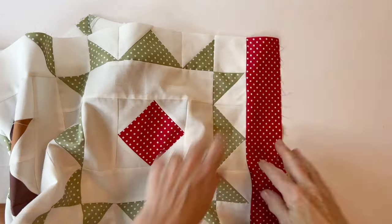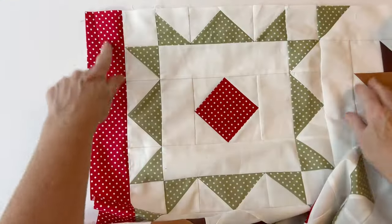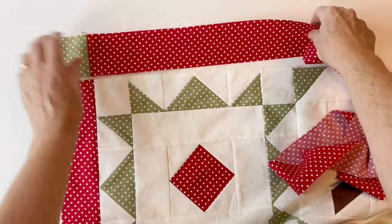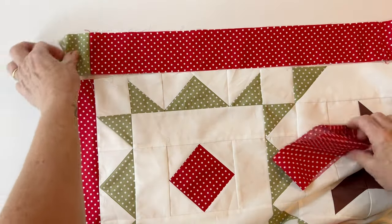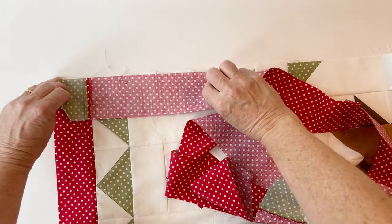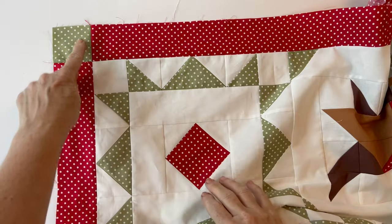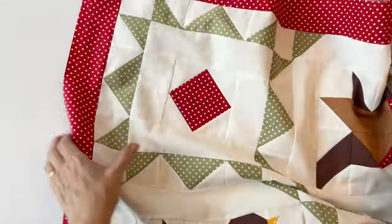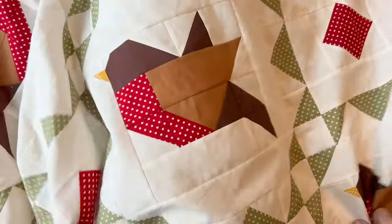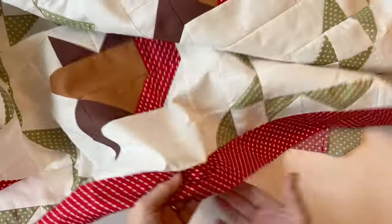Sew the side border in place down one side, then sew the other side border on the other side — you can see it picks up the colour of the diamond squares if you've chosen matching colours. For the top and bottom borders, fold in half to match the centres and also match up the seam joining the corner square to the border with the seam joining the side border to the quilt. Mark the centres first, then handle the corner seams. Sew the top border to the top and the bottom border to the bottom, matching seams as you go. The squares sit neatly in the corners and give a nice finish to the edge of the quilt.